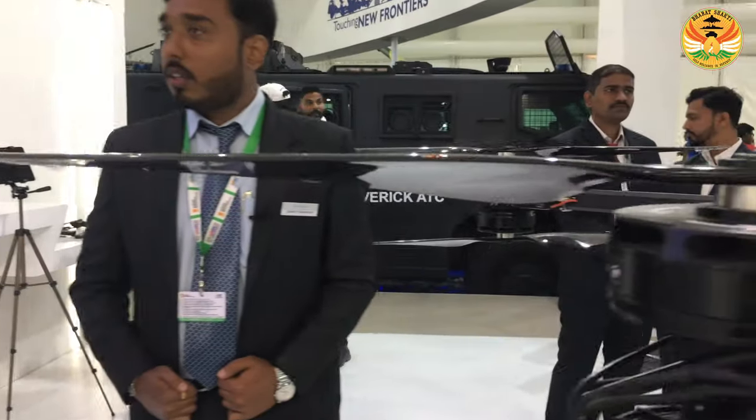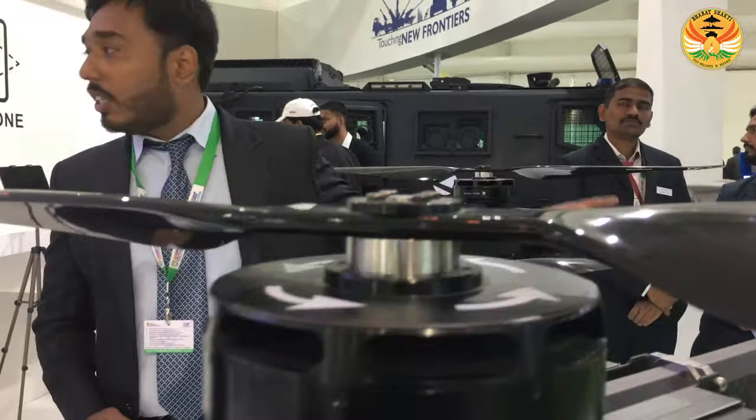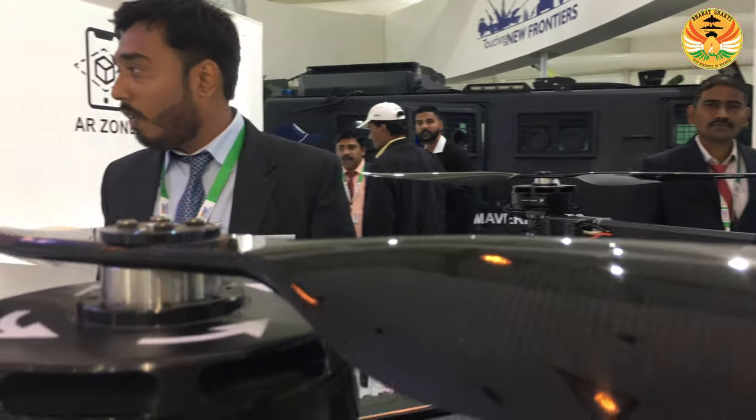You seem to have got a new unmanned aerial vehicle which I haven't seen before in your stall. Can you explain a little bit about this UAV? This is a VTOL multirotor UAV which can vertically take off and land in one place. It doesn't require any strip to take off and land, so for small areas or rough territories it can operate. It is built concisely to adjust its space.